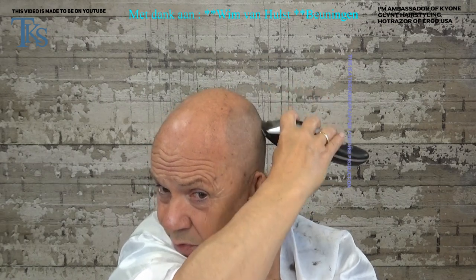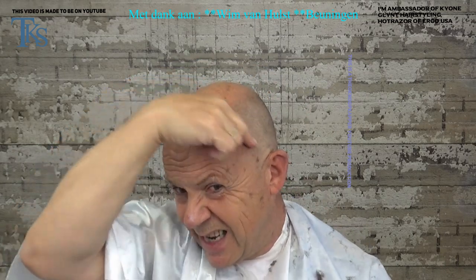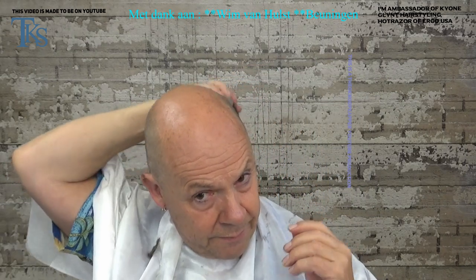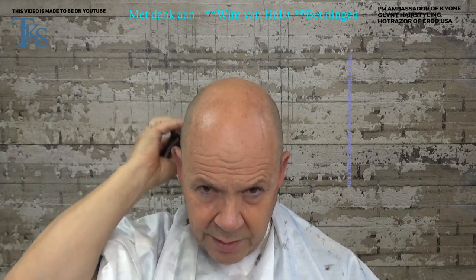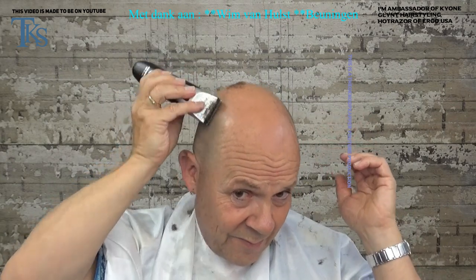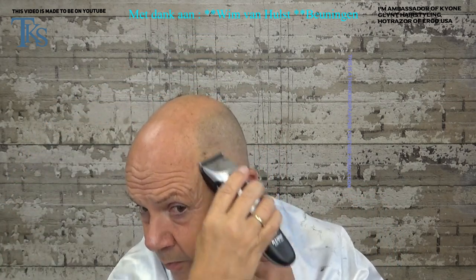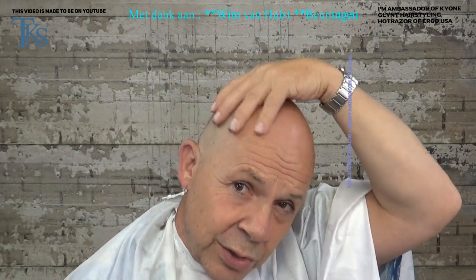If somebody does it for you, just follow the lines — watch how the hairs lay. When the hairs lay this way, you go in that way, because then you have the best result. Now I know I want everything off, so I don't have to watch at the back because it will be alright, especially when the whole hair is off. Clean it up — this is about two millimeters of hair with the blades of the clipper laying to the back, so they lay toward your hand.